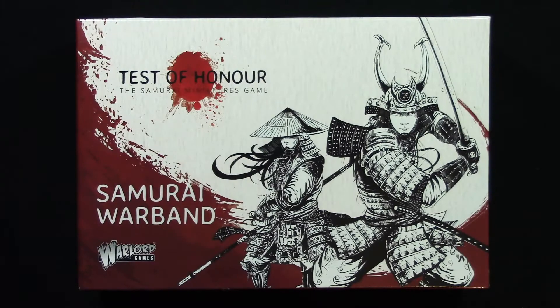So the Samurai Warband is a bit of a mystery. This box wasn't included in the pre-order bundle just prior to Test of Honor's release, and I often see people online asking, well what is actually inside this box? What do you get inside the Samurai Warband box? So today I'm going to open it up and show you what's inside.